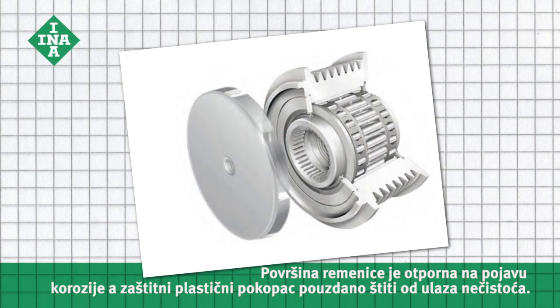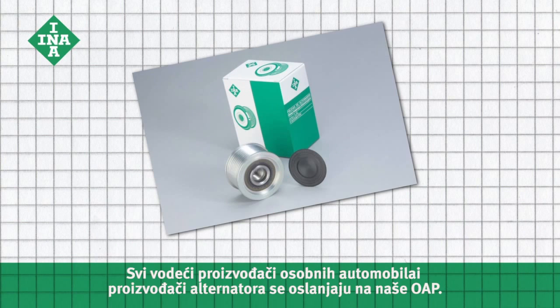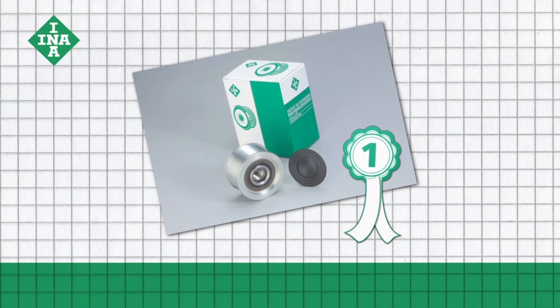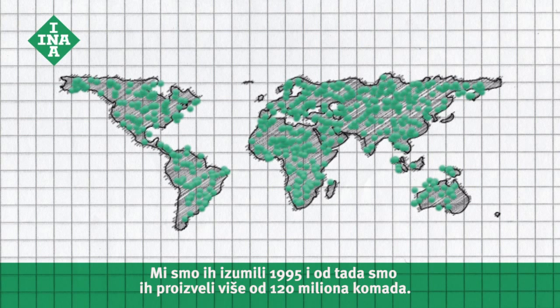The surface of the pulley is corrosion resistant and the plastic cap reliably protects against dirt. All major car makers and alternator manufacturers rely on our OAPs. We invented the overrunning alternator pulley in 1995 and have since produced more than 120 million of them.